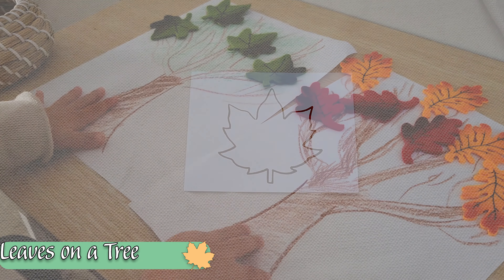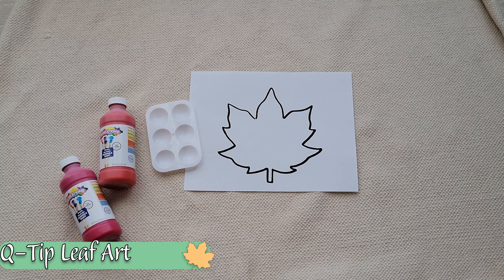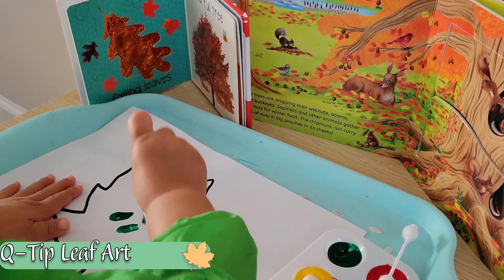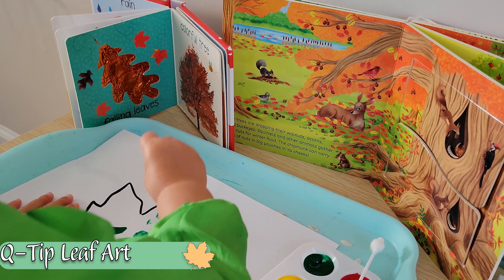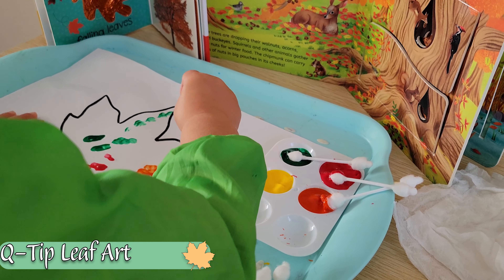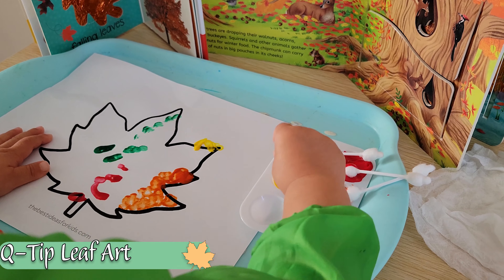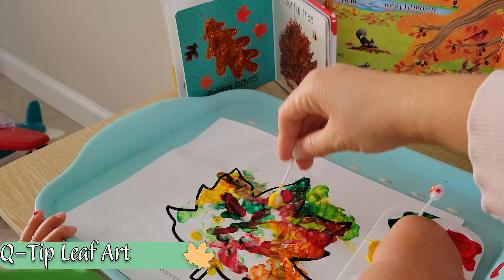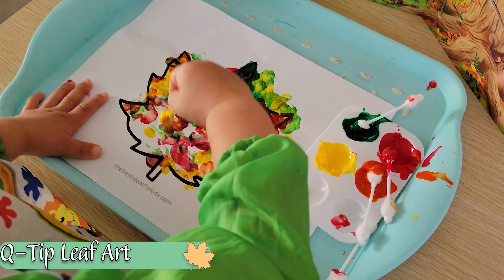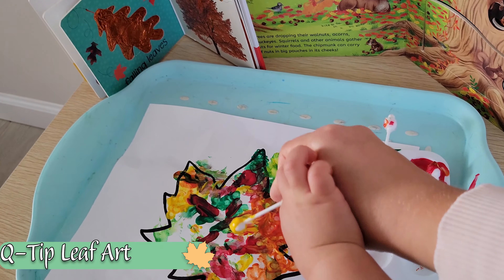Speaking of leaves, now we can also make our own. We've entered a bit more messy territory — we can either provide our child with paint and paint brushes, or switch it up and give them larger q-tips. Filling the leaf in with little dot motions is going to take a lot more precision, patience, and practice with that pencil grasp — working the same muscles they will need to later hold a pin for pin punching and eventually for pencil holding. Because our leaf was so big, we worked on it together and had inspirational pictures in the background to see all the different colors we could use.